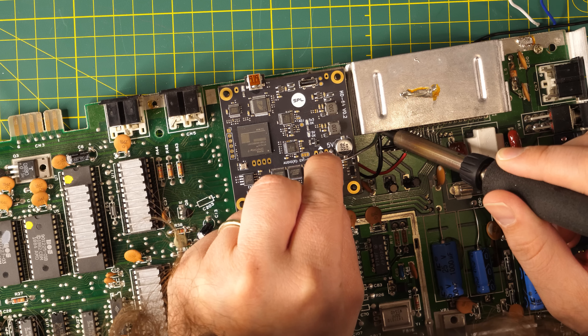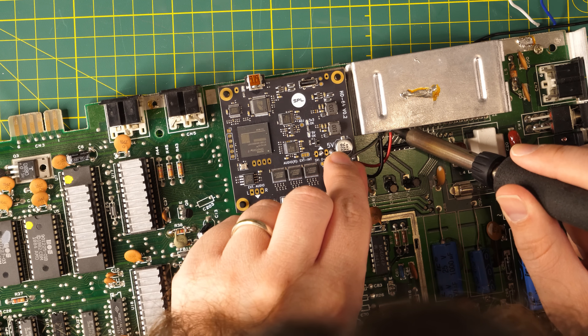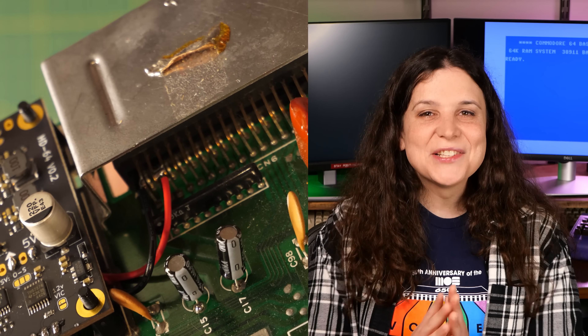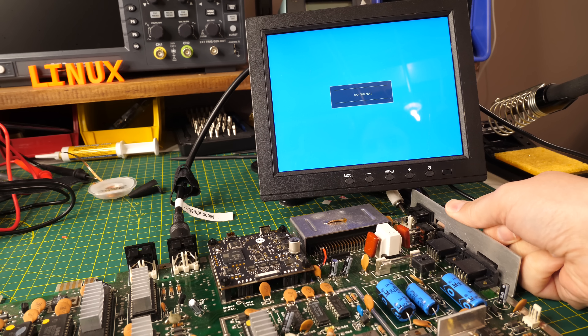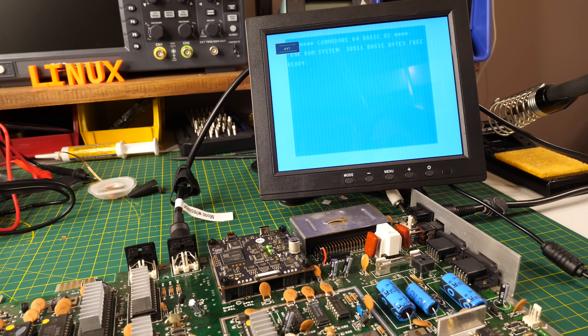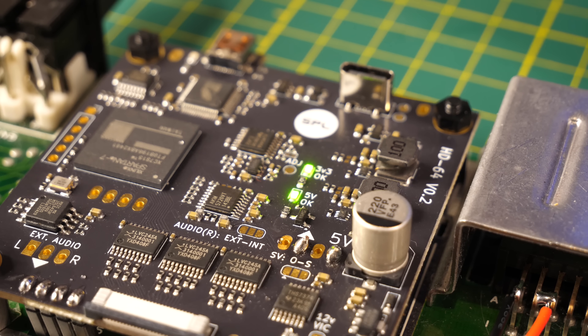The expansion port is where cartridges for the C64 get plugged in, and the soldering here can be tough because of the surface area involved. Just remember that patience is a virtue and the README is your friend. Per the instructions, it was time to verify that the HD64 board was getting the power it needed and that composite video was still working. I fired it up and confirmed it with plenty of jail bars typical of this machine's composite output, and I could see that both power LEDs were on, indicating we're ready to get the VIC-2 connected.